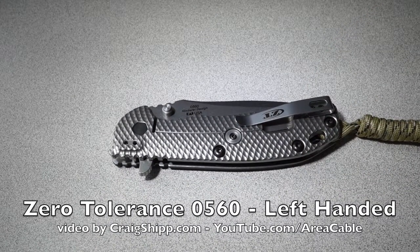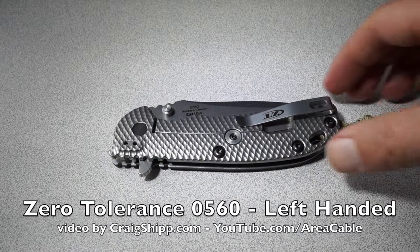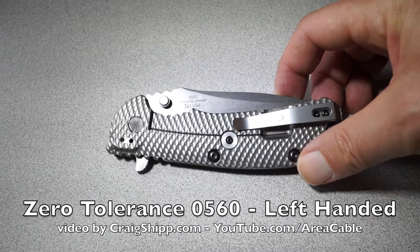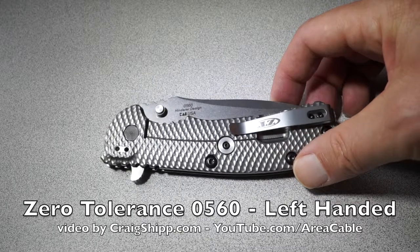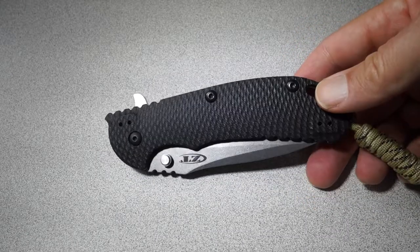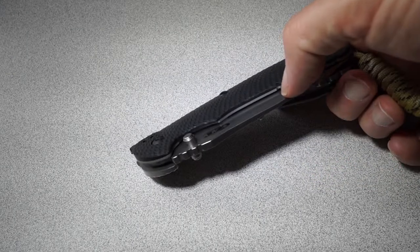This is a beautiful knife. This is a Henderer design, made by Kershaw. It's the model 0560, and it's titanium on the frame lock side. G10 scales on this side with a stainless steel liner.